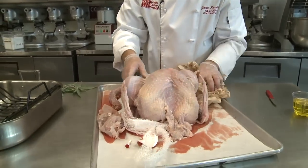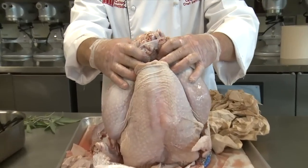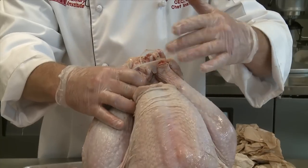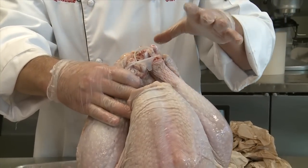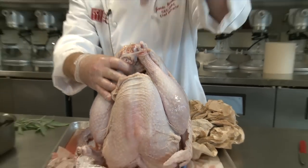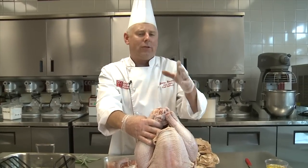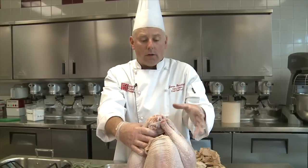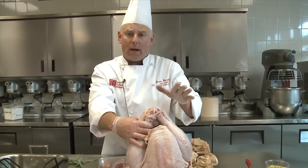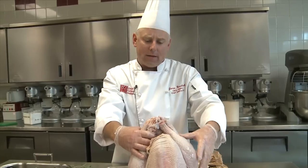Stuffing a turkey is a common thing, but I'm not really going to go that route today, because it tends to make the bird roast a little more unevenly. When you really fill the cavity with stuffing, the heat cannot get in there — the outside of the turkey cooks before the inside. As professionals, we generally don't stuff it. You can roast your stuffing in a separate pan and use some of the turkey drippings over it. It'll cook quicker, cool quicker, and be overall a lot safer.